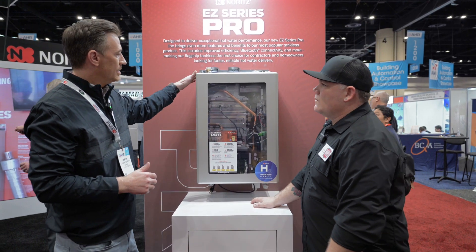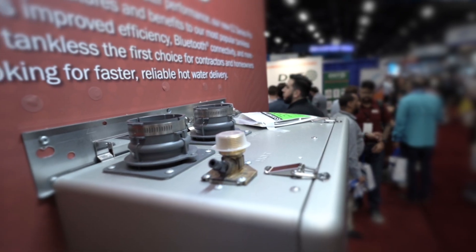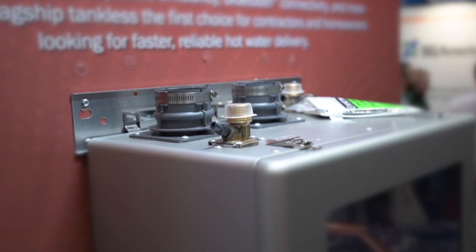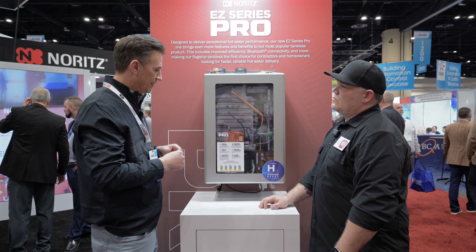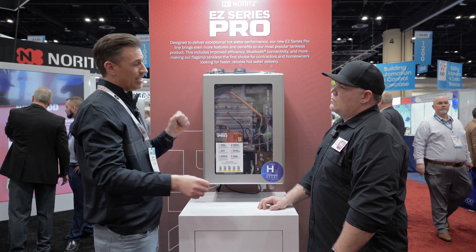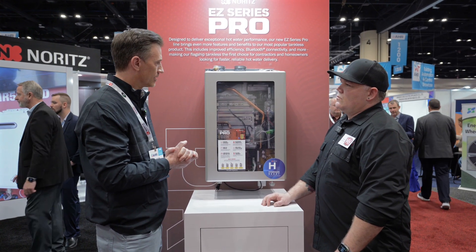Another great feature on the EZ Series Pro is the flexibility of the venting. Depending on what climate you're in, you can put an outdoor cap on it, you can run a DV, you can go SV, and you can even run 2-inch polypropylene through the existing B-vent, which gives you a lot of flexibility on the installation.